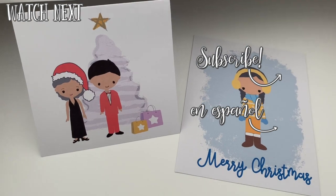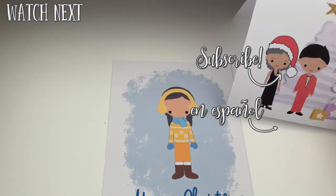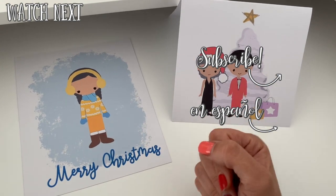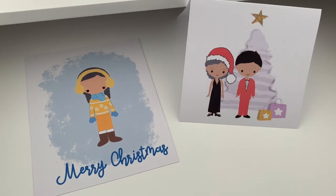I hope you guys liked this video. If you did, please give it a thumbs up to let me know, share with your friends — the crafty ones that would like to do something like this. If you have any questions, drop me a comment and I'll get back to you as quick as I can. Thank you so much for watching and see you next time, bye!